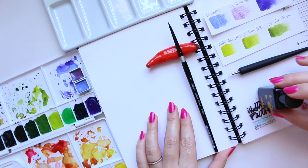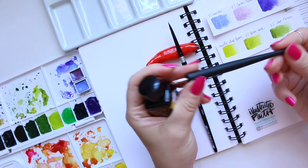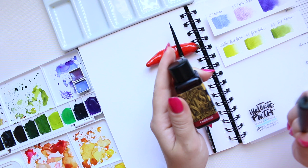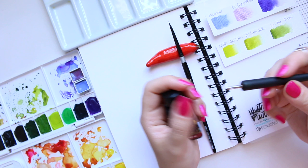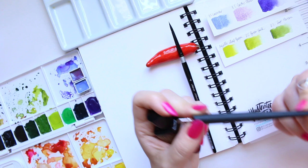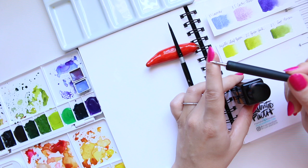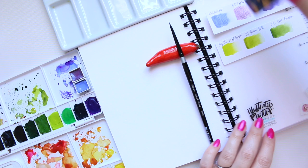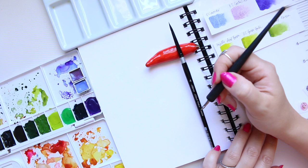First of all, I will use ink and a dip pen to draw out the flower. This is the Oxblood color by Diamine — a very beautiful ink that's gorgeous to draw with. This dip pen comes to a very fine point and was designed for manga and comic illustration, so it's great for fine lining and very thin lines. I will link everything below as always.